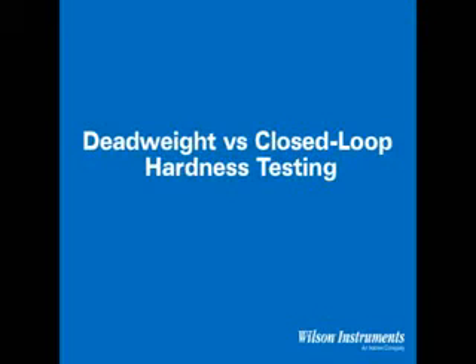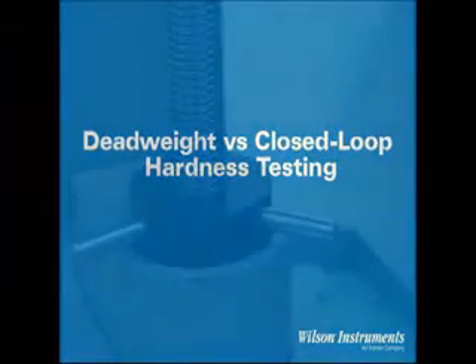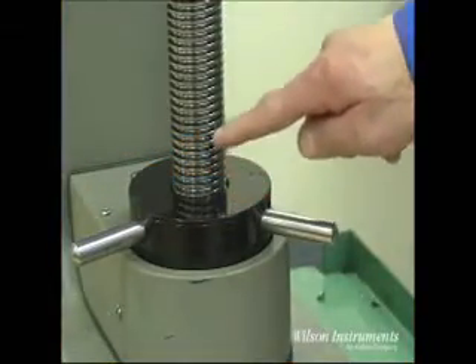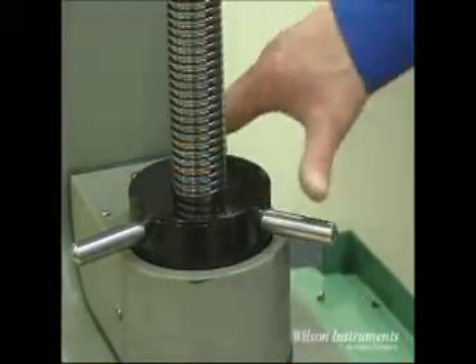When choosing a hardness tester, a number of factors are important to consider. One of the most important parameters in any hardness test is the means by which load application and load control are performed. Deadweight testers have been used since the Rockwell test was developed and are still a popular and efficient way to perform a hardness test.